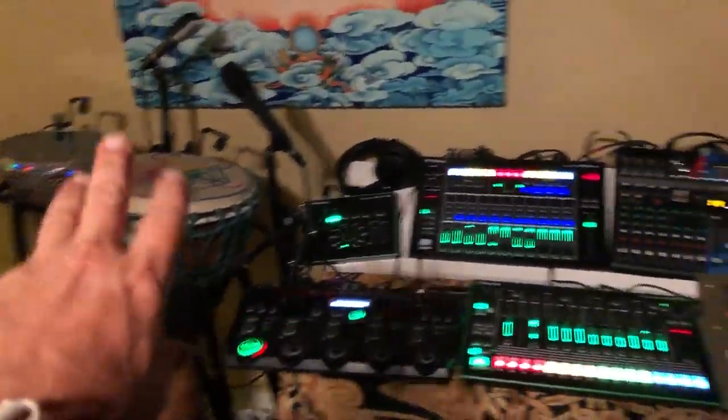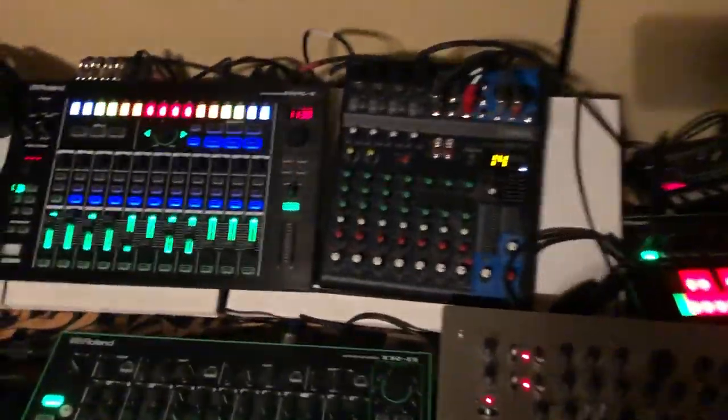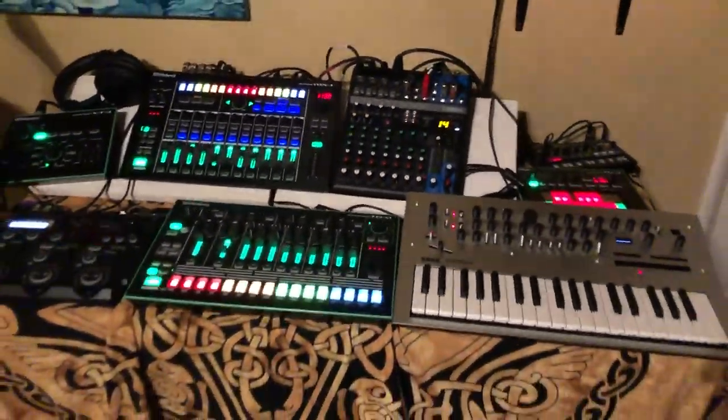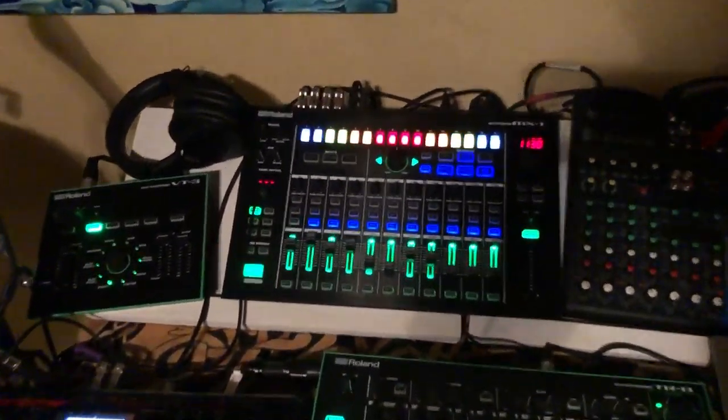The three drums are run into this mixer here — just a simple mixer, and I'm probably going to try to downsize this one day. It's pretty heavy, this little Yamaha, but it's doing the job.